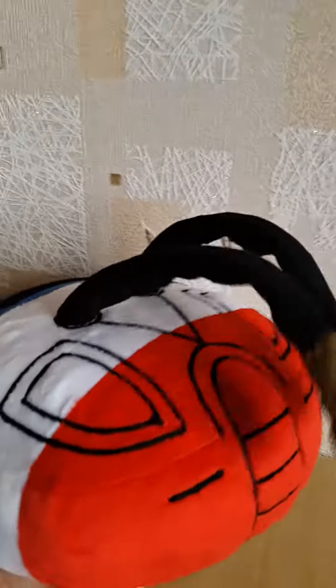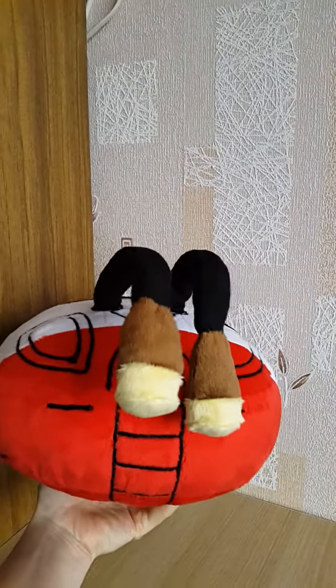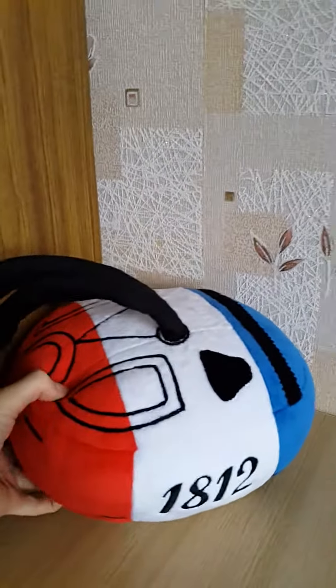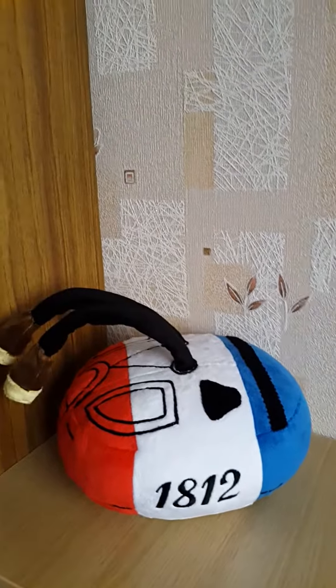It is rather big and a little bit heavy. I hope you like my toy and see you in my next video. Thank you.